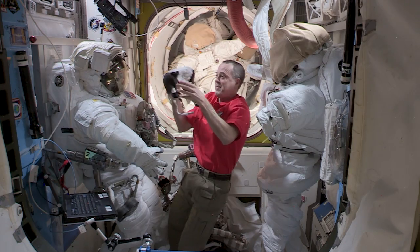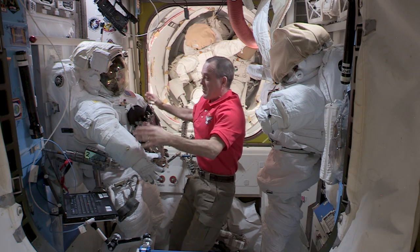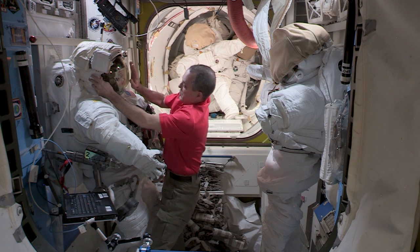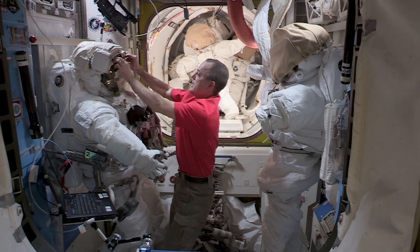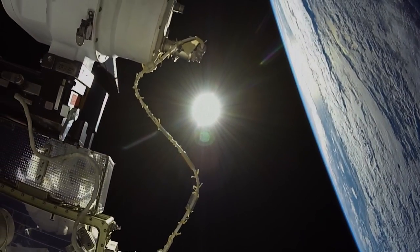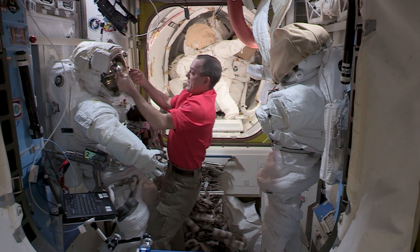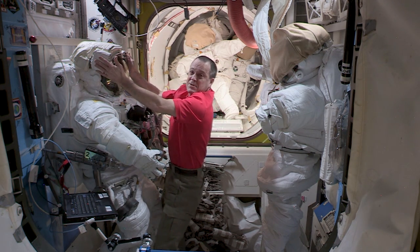We wear this communication cap inside the helmet. Another key component of the EMU is the helmet. You can see the helmet has a gold visor which protects us from the rays of the sun — it's pretty bright out there — and this gold visor helps reflect the rays of the sun so we can actually see and operate in daylight. At nighttime we can raise this visor up for a clearer view.